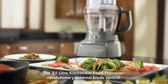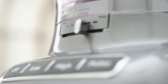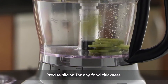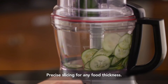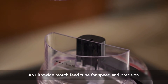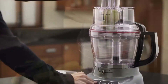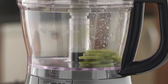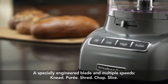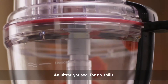The revolutionary new 3.1-liter KitchenAid food processor — the first ever to feature external blade control. Precisely slicing thick to thin and small to large, in the 3-in-1 ultra-wide mouth feed tube, even the most delicate foods cut precisely because of the uniquely designed blades and multiple speeds. And everything stays inside the bowl with an ultra-tight seal.